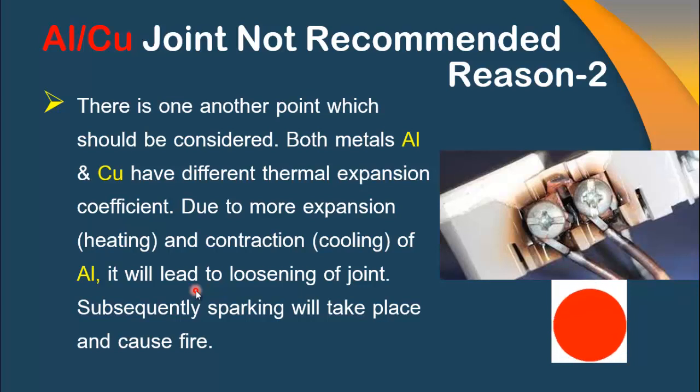So it is very important to know that if you want to use aluminum cable, there are bimetal thimbles available in the market, which are highly recommended for this type of joint. In the next video, I will discuss the main properties of bimetal thimbles and how these thimbles allow copper and aluminum joints to work efficiently. For that, stay tuned, keep watching, and don't forget to subscribe to our channel.